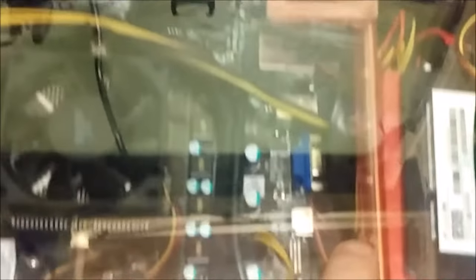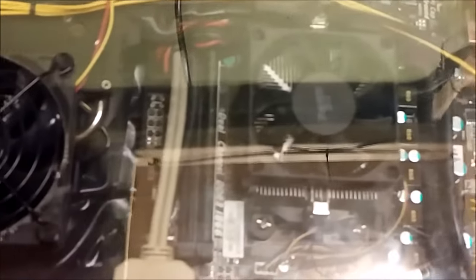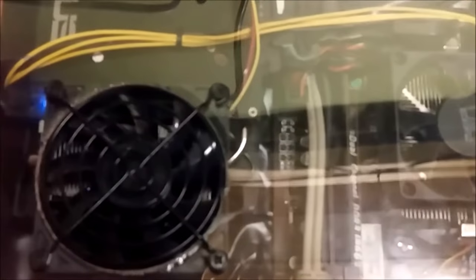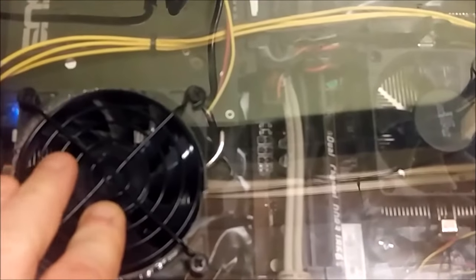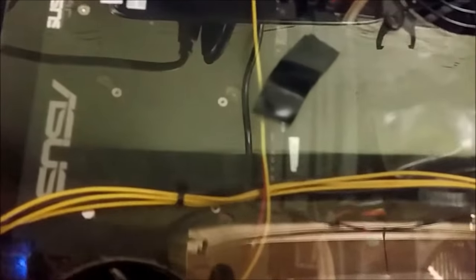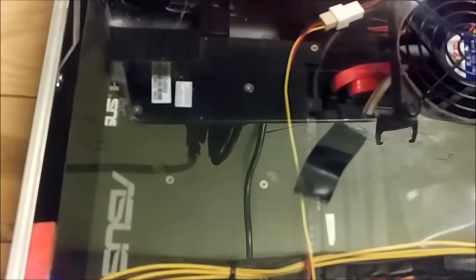We've got a couple USB 2.0 ports up here as well. Moving over, you can see the board and the processor. This one here is going to be an intake fan. This is an Asus 960 Strix video card.